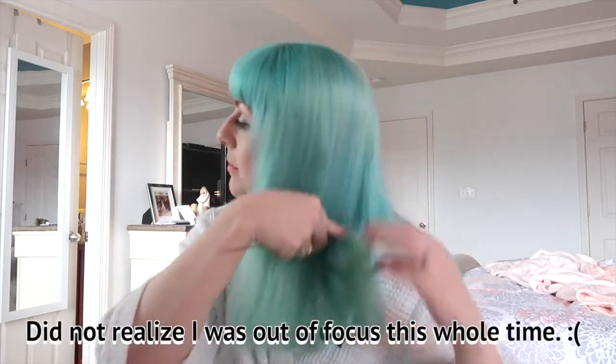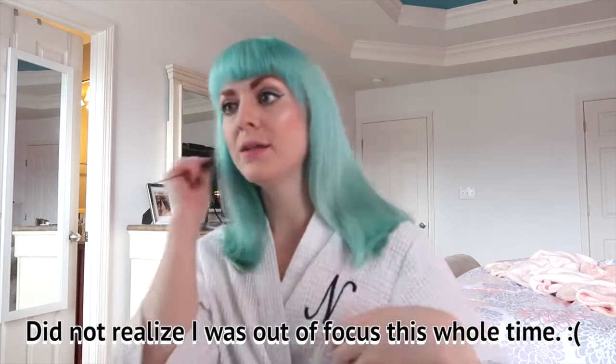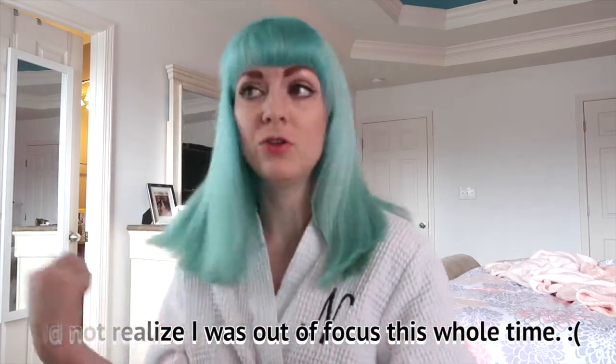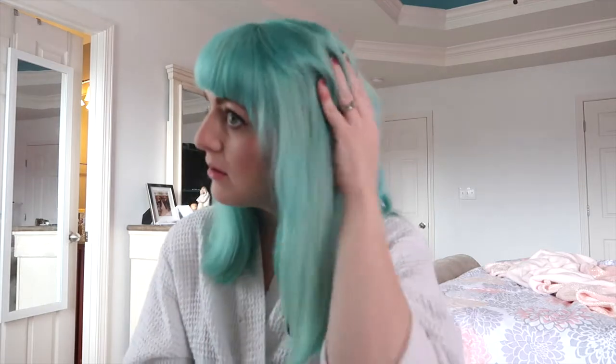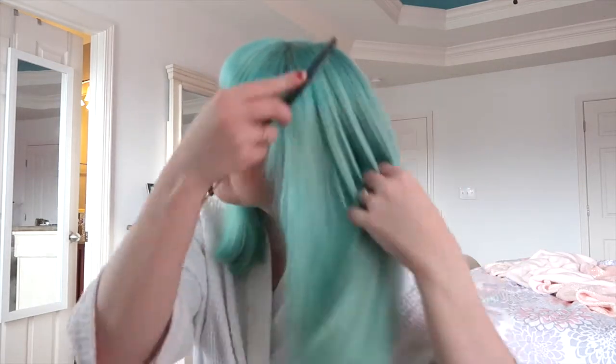I'm very impressed with this brush. I feel like it does cut down on the time it takes to dry it. And if you are a person who likes to wear your hair straight, this is going to almost prevent the need for a straightener. My hair is generally pretty straight, but it's very poofy and I always feel the need to straighten it if I'm going to wear it straight — but not with this. It really makes it look like a professional blowout.